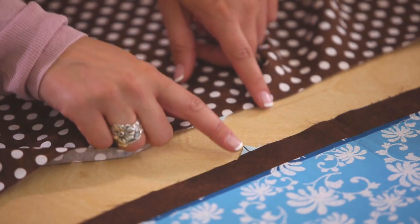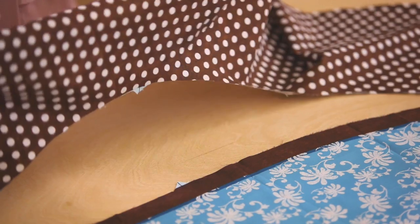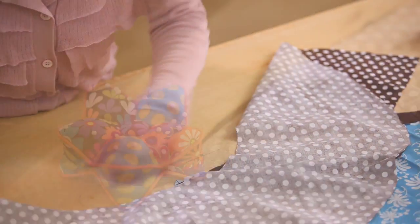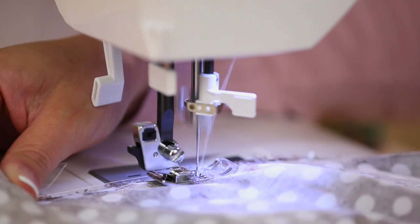We cut around these notches so we can match the notch on the flounce to the notch on the apron. Then, with the right sides together, we start to pin. Now stitch the flounce to the apron.